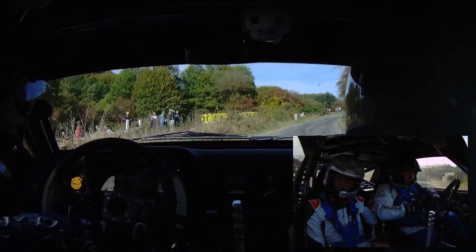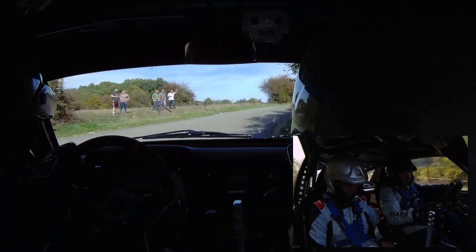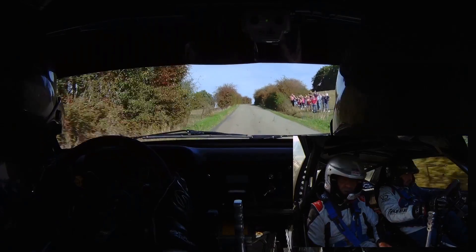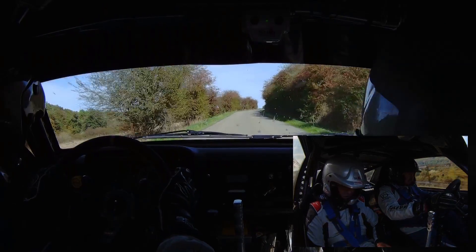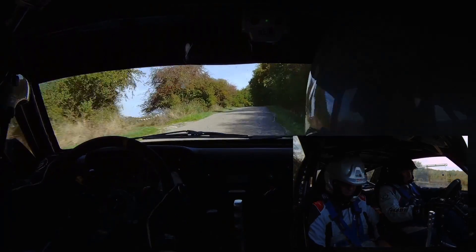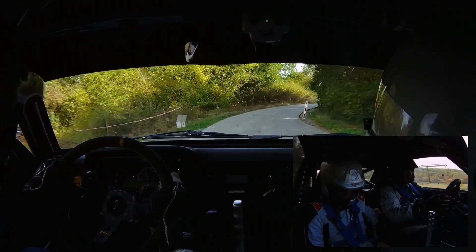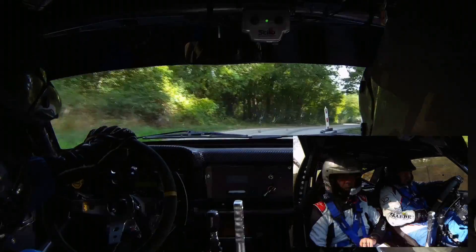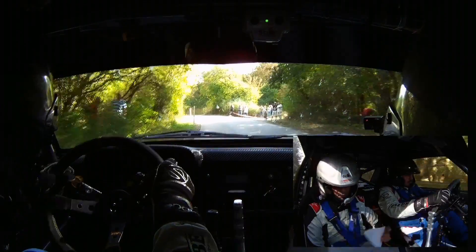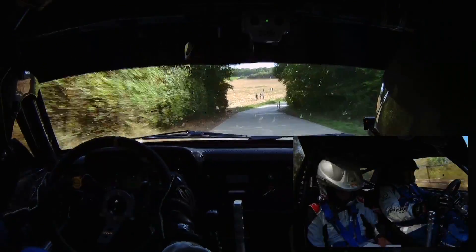50 mètres, droite 24, vite. 100 mètres, sommet en droite. Droite 0. Donc sommet OK. Pour Y, droite 24, surfrein. Y, droite 24, surfrein. Pour droite 32, vite tard. Pour gauche 0. 80 mètres, droite 24, vite. Pour droite 0, pour gauche 0.